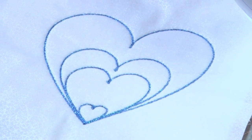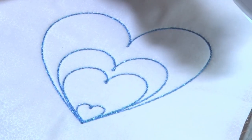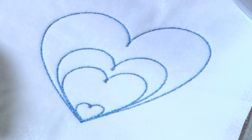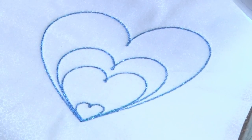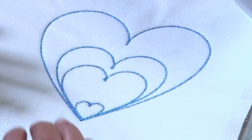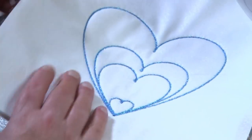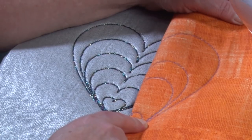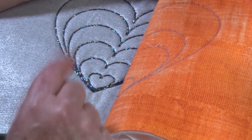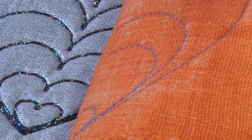When you sew with decorative threads, it's fine when using a big thick thread to use a straight stitch. But if you want to sew something finer, put your machine into a zigzag — and we'll explain that. This one has been sewn using a thread attached down with a fine zigzag. I actually like the effect on the back of my quilt, and it makes it possible to sew so many more threads by using that zigzag.